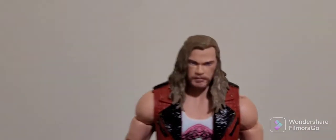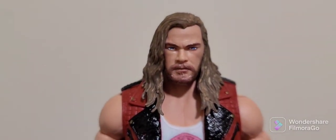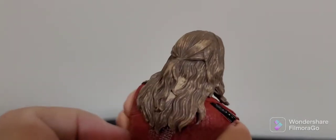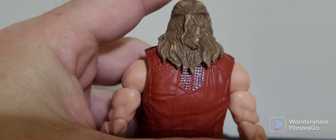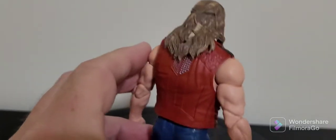Let's have a quick look at the face sculpt — it looks really nice, the paint app's really good. They've done a really good job, and the hair — they've got a bit of a wash through it so it gives it that sort of dirty look but it gives it real texture. You can even see the ponytail in the back there.